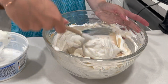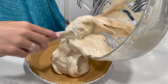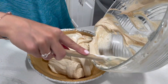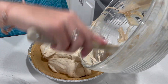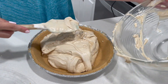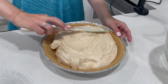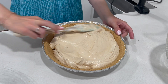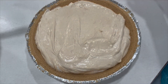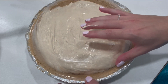Once everything comes together, transfer it into our pie crust. This looks so good already, I cannot wait to finally try this. Once you have gotten almost everything out of the bowl, just take your spatula and smooth out the top. Then we're going to let this sit in the refrigerator either overnight or just for a couple of hours until it is ready to serve.